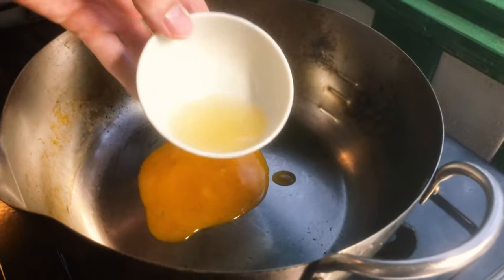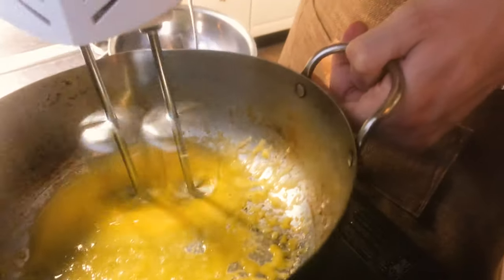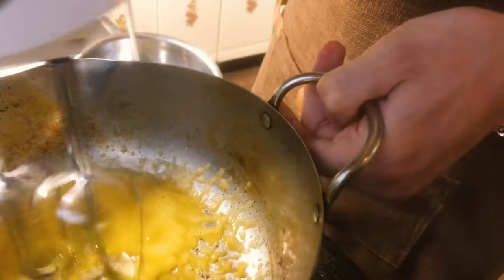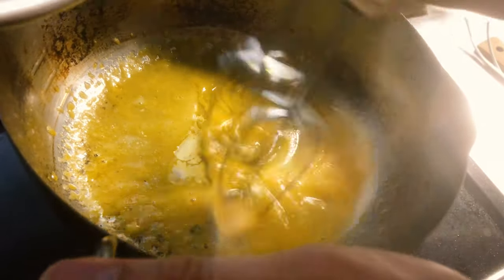Into a pot, then you add in the lemon juice that we made before. Then you whisk it together on very, very low heat. If you mix it with too high heat then they will separate, so please keep it on very low heat. Then you mix in the melted butter and then once that's done you can whisk in a bit of heavy cream.